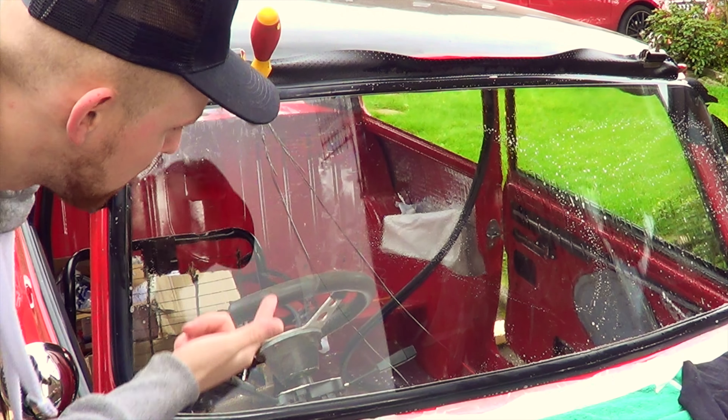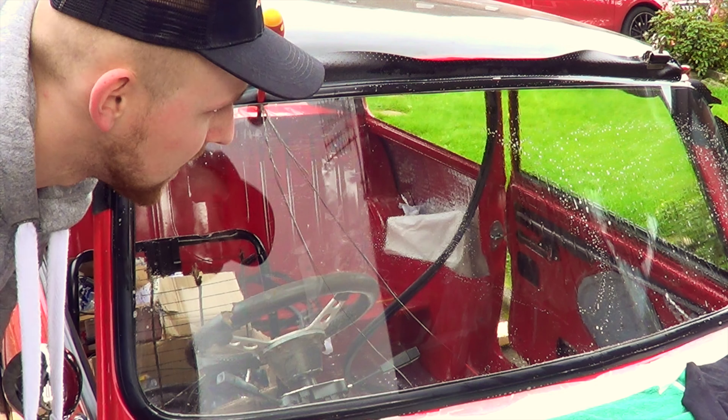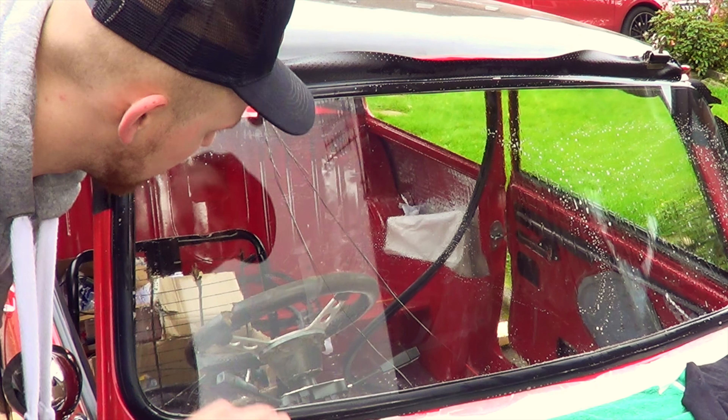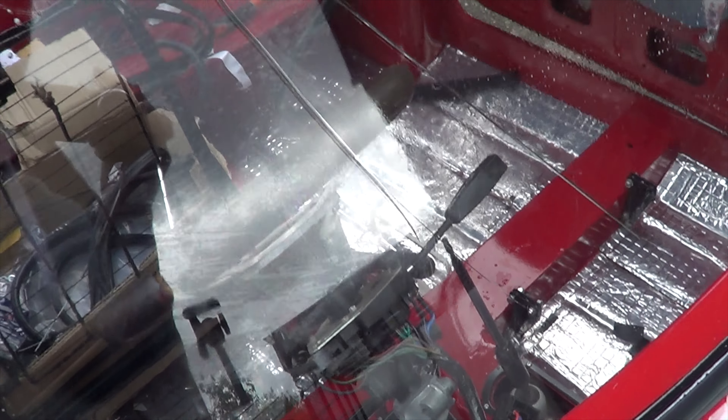I don't know if you can see that, but I've cracked the windscreen — so, so close to getting it in. I just pushed a bit too much leverage on it and it's shattered right across. Brilliant.